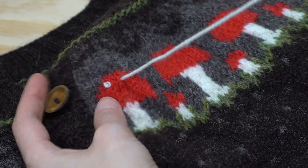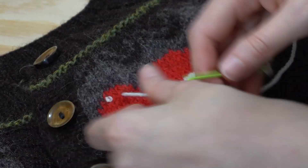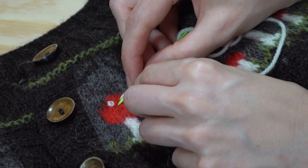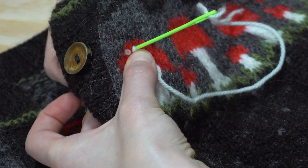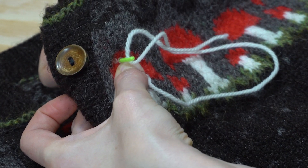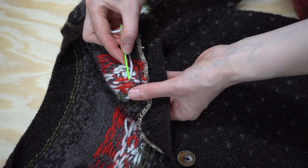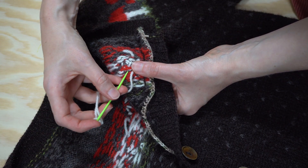Now bring the needle up a few stitches over, ready to work another French knot. Wrap the yarn around the needle, hold that wrap firmly in place while you poke the needle tip down one stitch over, and pull the needle through. Keep repeating this until your yarn runs short, but make sure you leave enough to weave the end in at the back of your work, then cut a new length of yarn and start over again.